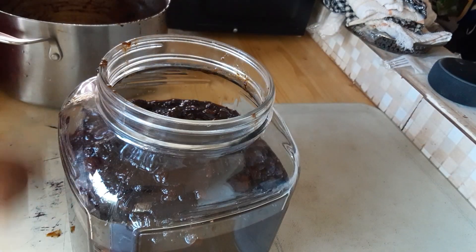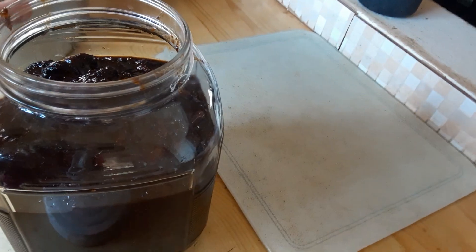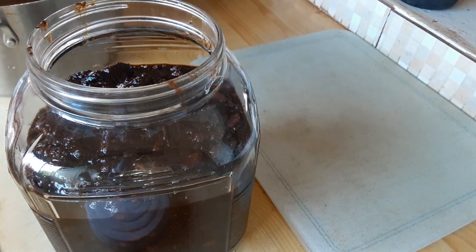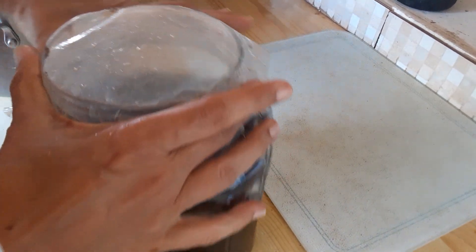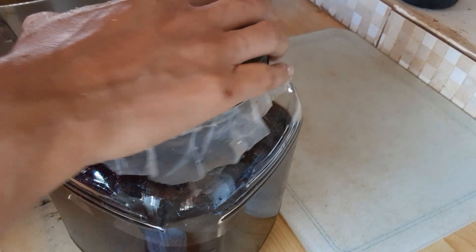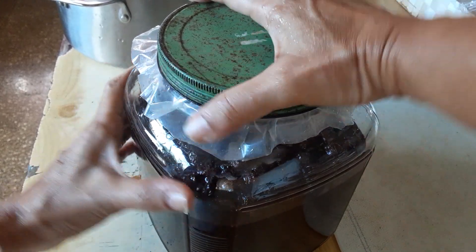That is it guys, mmm. And that is the finished look of my stewed fruits. Now I'm gonna seal it properly. Very nice. So I'm gonna put a seal plastic over it guys — you can use the wax paper too. I don't want anything to evaporate out of the container. I want everything to lock inside there guys. So I'm gonna seal it now, very tight. So nothing can escape.